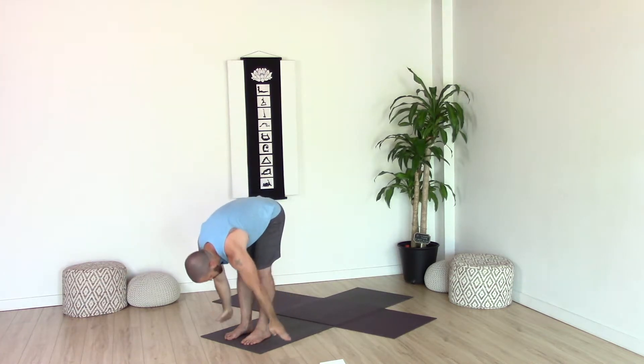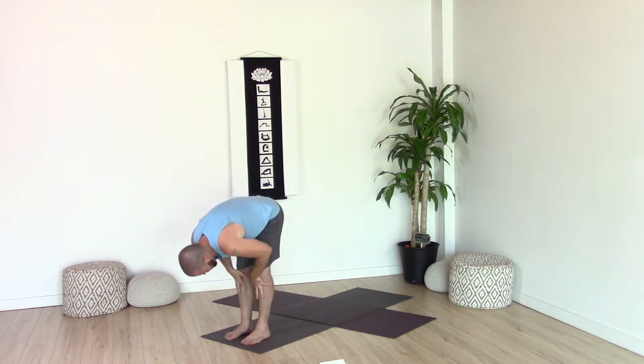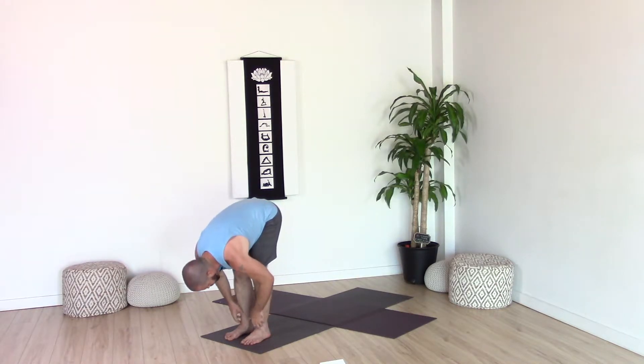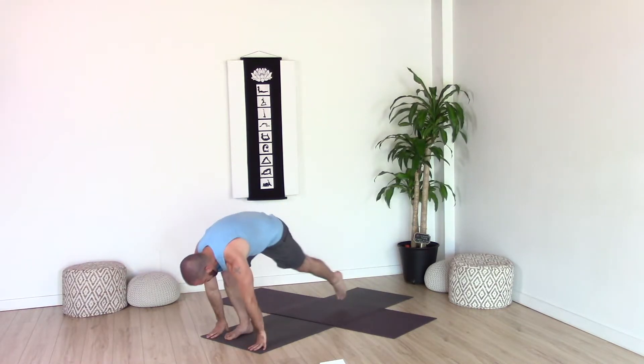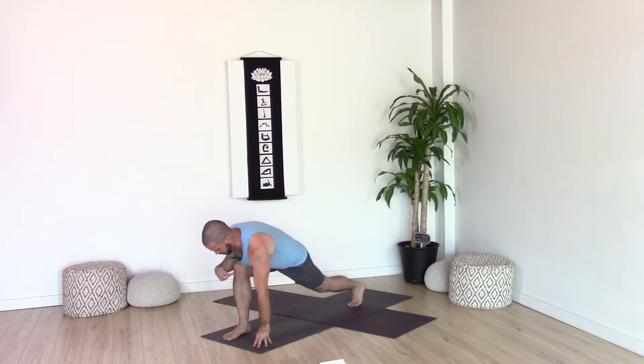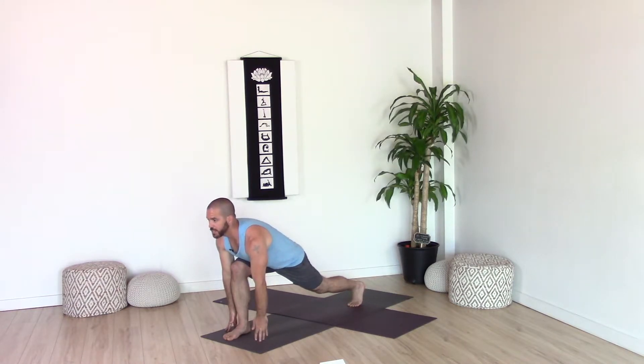Long spine, strong core. Exhale, fold forward. Inhale, rise halfway up with your upper body — remember to lengthen the spine and draw the shoulder blades back towards the hips. Exhale, fold forward. Inhale, bring your left foot back towards the back of your mat. As we come into a lunge, always set up strong in your foundation — that runner's lunge with knee over ankle, foot and knee pointing straight forward, come up onto your fingertips, chest forward.